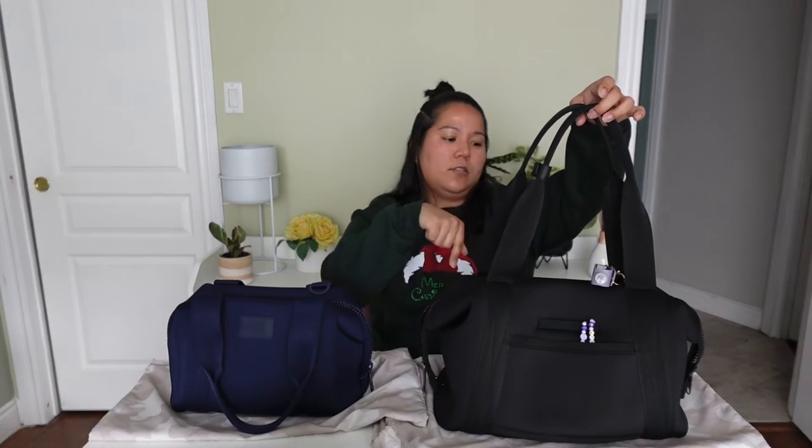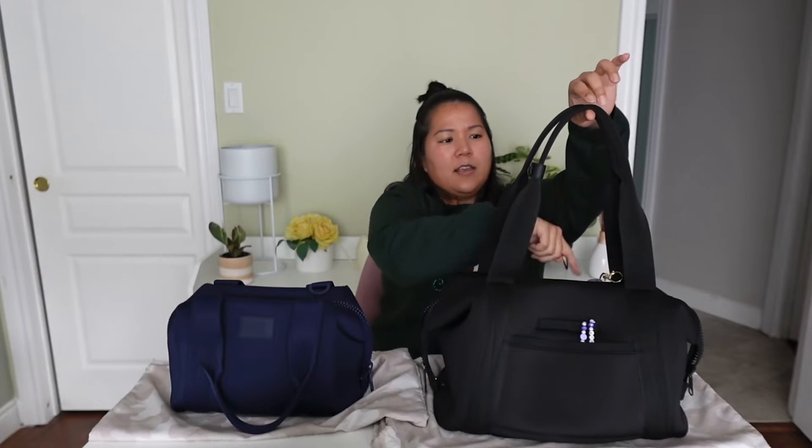The handles on this bag have a drop of around 11 inches, which is what the website states. I actually think that's perfect as a shoulder bag. The phone pocket is usually on the inside when I wear it on my shoulder, because I wear it on my right side.